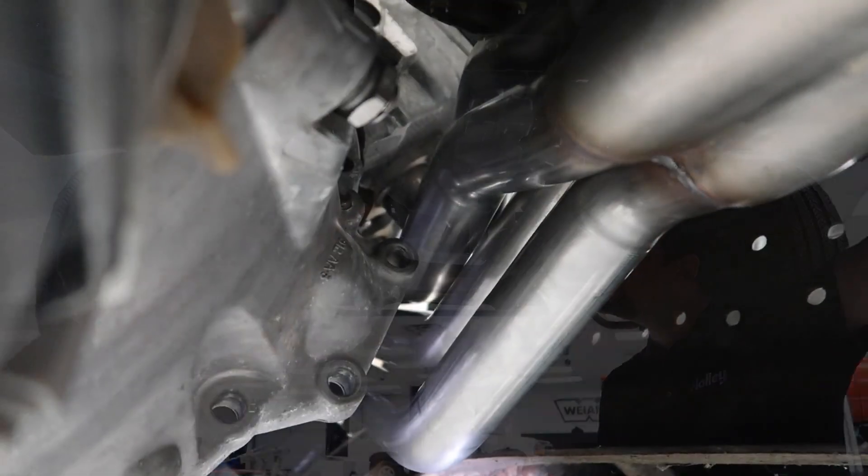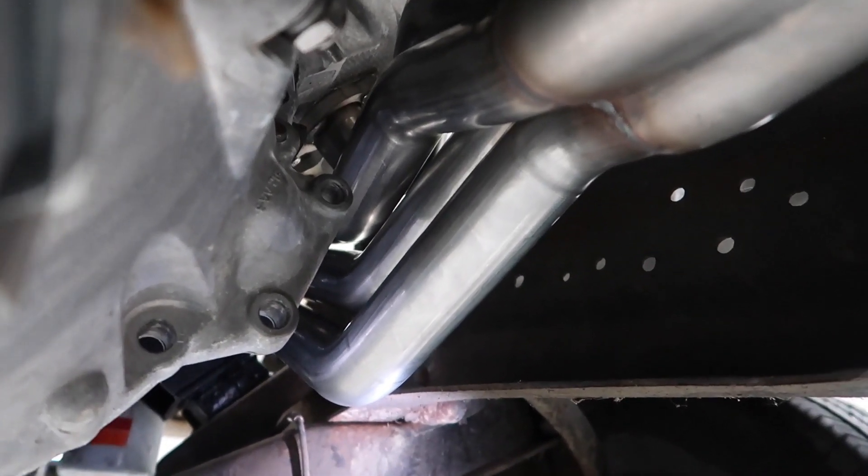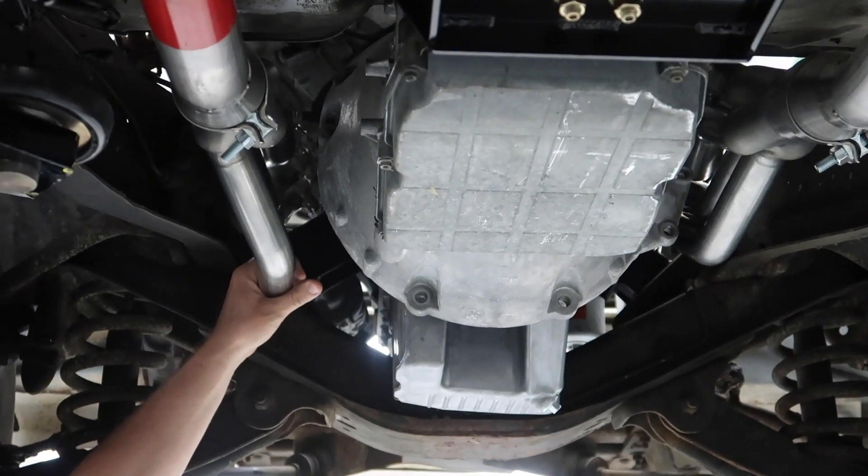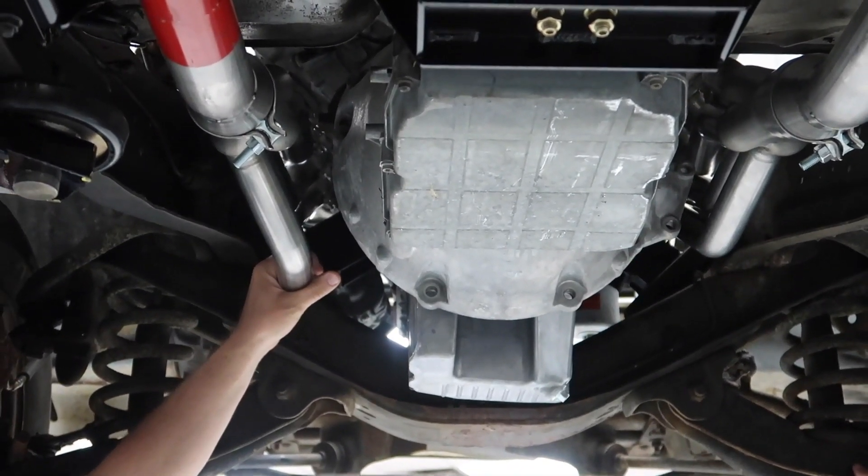You can get a good shot of our headers here — these are really sweet, probably better than anything on the market that we've seen. The main benefit with this header is driver and passenger side starter compatibility, either one — whichever one you want to use, this header will accommodate it.